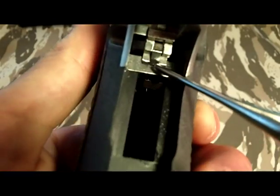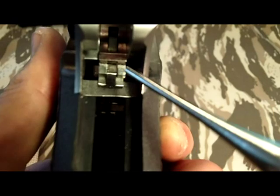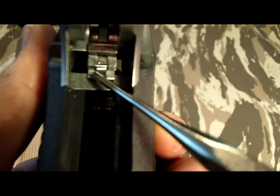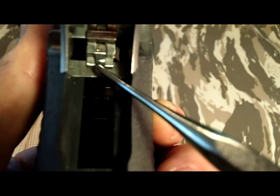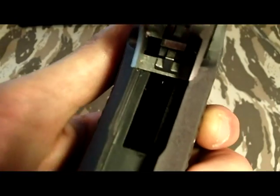So before I was showing you that if you got in a situation where the sear is now over the disconnect bar down here, as opposed to where it's moving around like that, that you are okay.